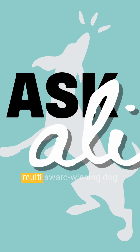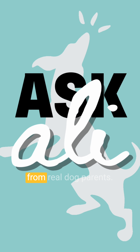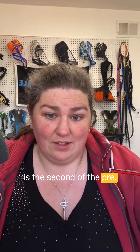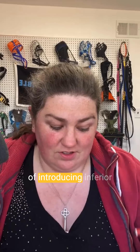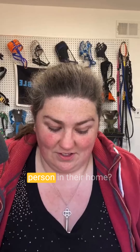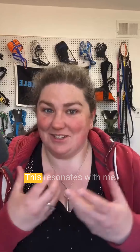Welcome to Ask Allie with multi-award winning dog trainer Allie Smith, answering real dog questions from real dog parents. The next question comes from Kaikos, and the question is: what would be my process of introducing a fear reactive dog to a new person in their home?